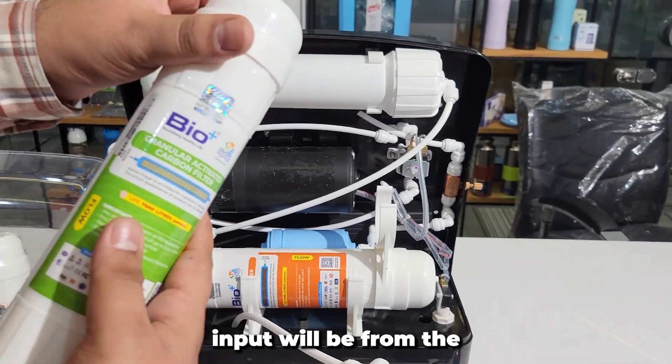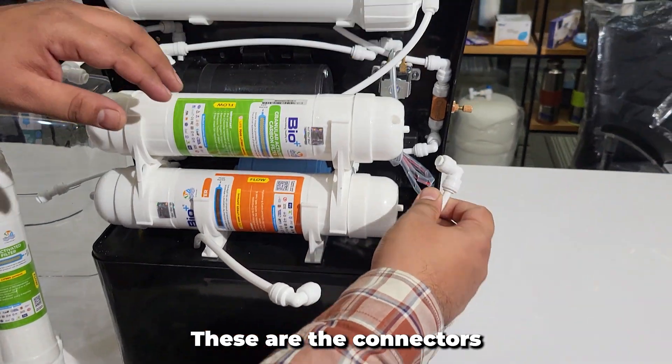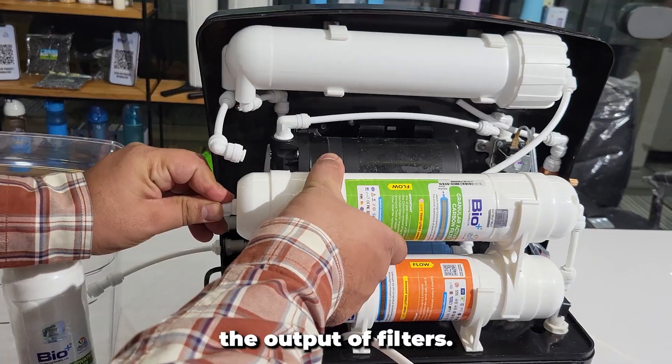The input for the GAC filter will be from the output of the sediment filter. Now let's install this. These are the connectors used to connect the input and the output of the filters.